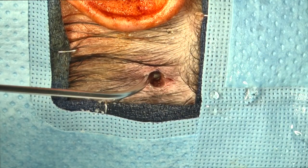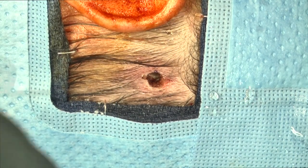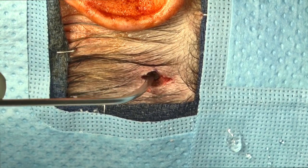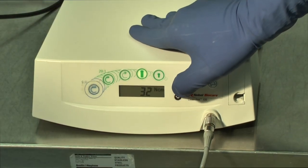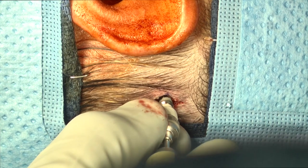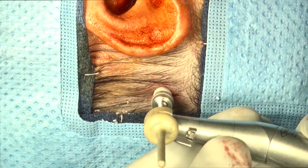Next, the surgical site is irrigated and inspected. Note the circumferential lip of bone removed on the cortex from the second tier of blades. Next, the drill console settings are changed for implant placement — this is on a slower speed at a setting of 20 to 40 newton centimeters depending on bone quality. The fixture and abutment are attached to the drill and placed at a slow speed between 20 and 40 newton centimeters.